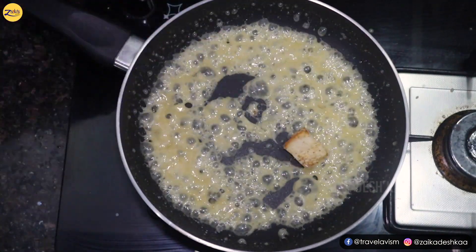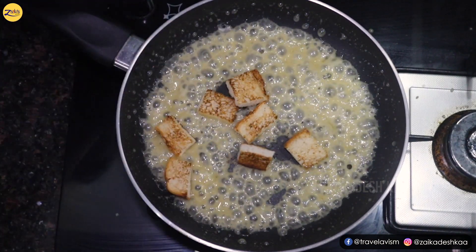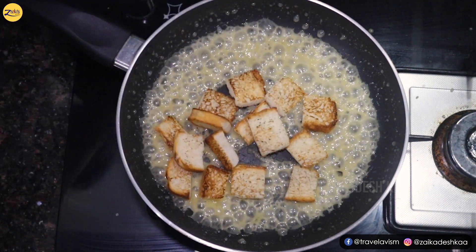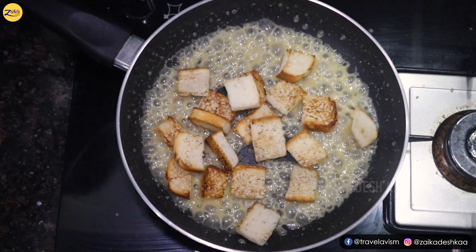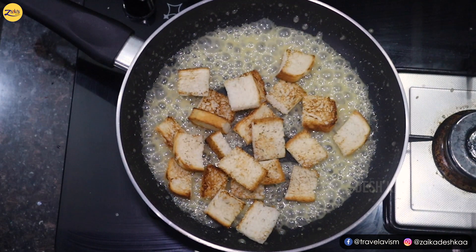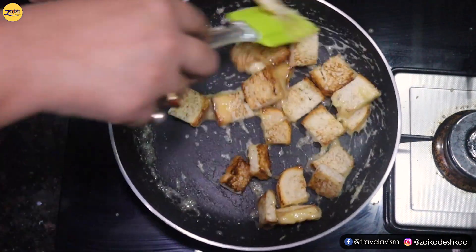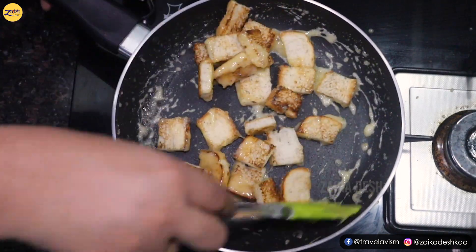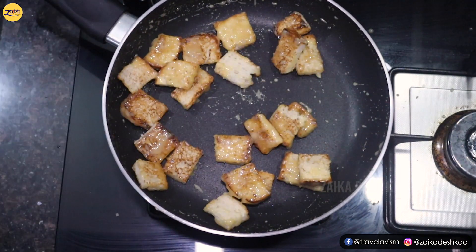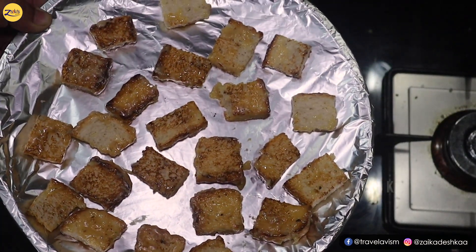Now add the toasted bread pieces — the squares and rectangles — to the sauce. Mix it well so the bread absorbs the sauce. Turn off the flame, remove onto a plate, keep all the pieces together, and let it dry for 2 minutes.